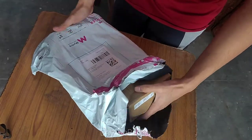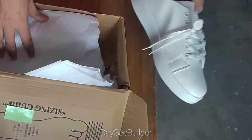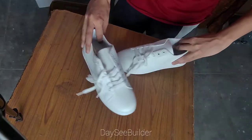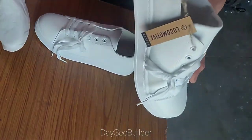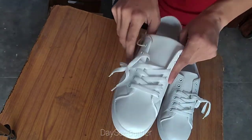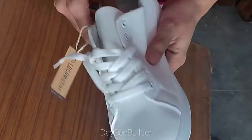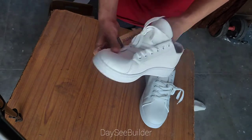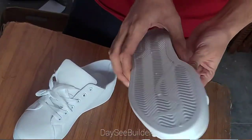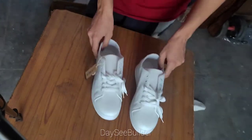First we will check and see the quality and then try them on. The sole is a bit heavy but not too much. The fabric of the shoe is light and good but the sole is a little bit heavy. Now let's try on.